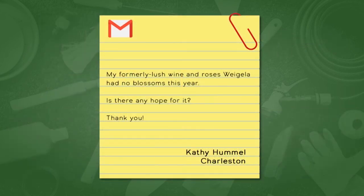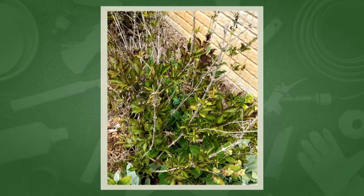We're going back to Jennifer Fishburne, question 934: 'My formerly lush Wine and Roses weigela had no blossoms this year. Is there any hope for it?' She did submit a photo and it shows half of it has some dead branches. This can be typical for Illinois — winter injury to the plant. The best thing to do is in the spring, when it first starts to bud out, remove the dead branches, and then wait until it leaves out. You may need to remove a little bit more, but cut it just above the new growth that you see coming out. Typically this will bloom on the older wood, but it can also bloom somewhat on the newer wood. So she may have gotten a few blooms from it.